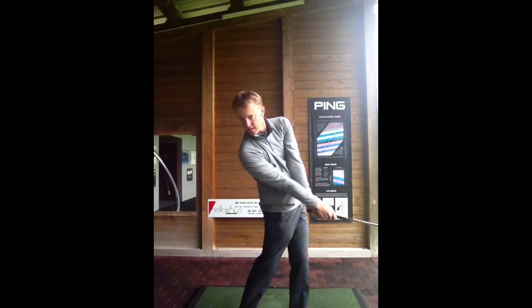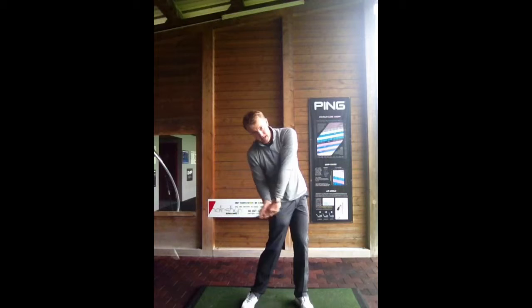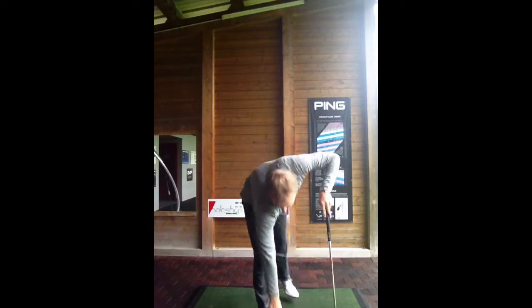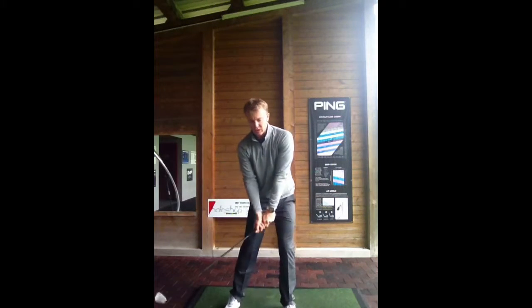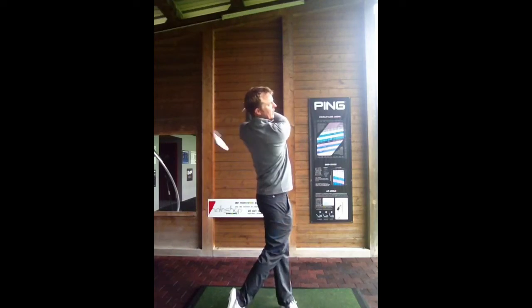I'm going to try and hit one here where at impact it's almost Bubba Watson style — my head's going to go down and behind it. Pat Perez does the same thing. So if you want to hit shots like that, try and hit high draws and feel that your head almost moves backwards, giving space for you to clear and release.